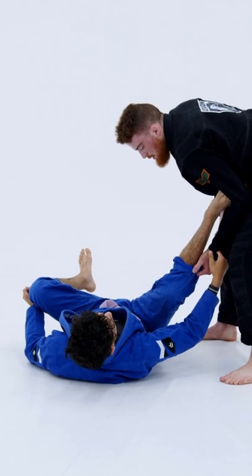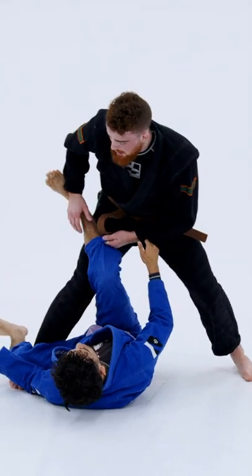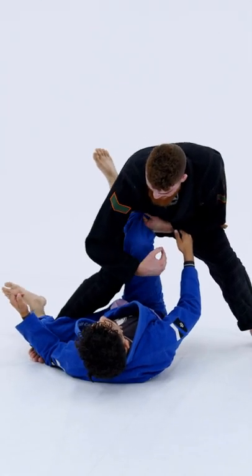Now I'm going to bridge forward, disconnecting his foot. I step my right foot across, hooking the far leg, controlling at the knee.